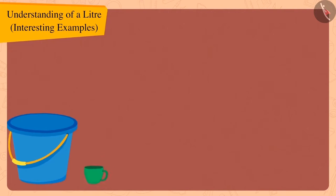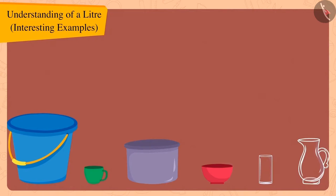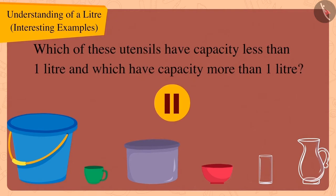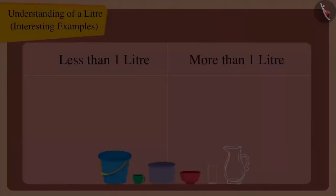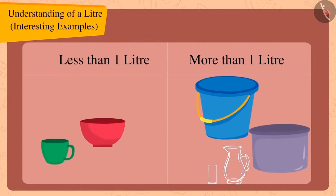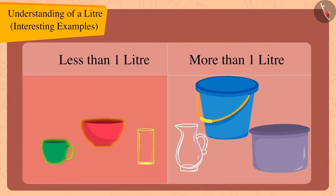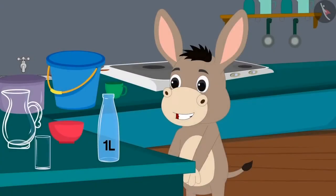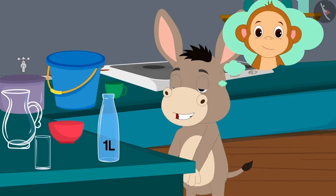Children, here are some utensils Bholla collected. Can you guess which of these utensils have a capacity less than one litre and which have a capacity more than one litre? If you want, you can stop the video and try to find the answer. Well done, children — you have found the right answer! The capacity of these utensils is less than one litre, and the capacity of these utensils is more than one litre. Bholla was very happy to learn about the litre and decided to tell his friend Babban about it too.